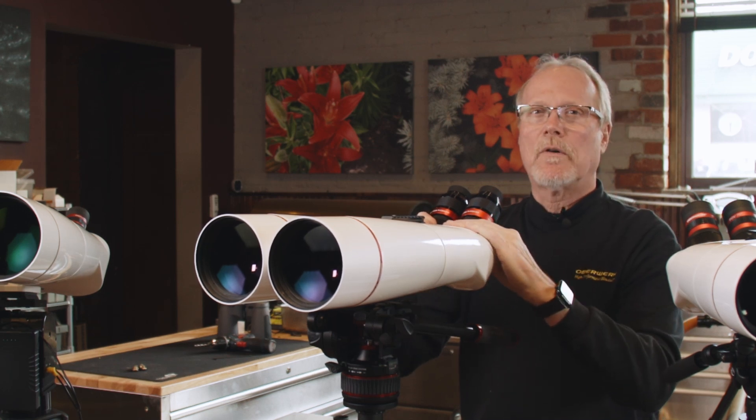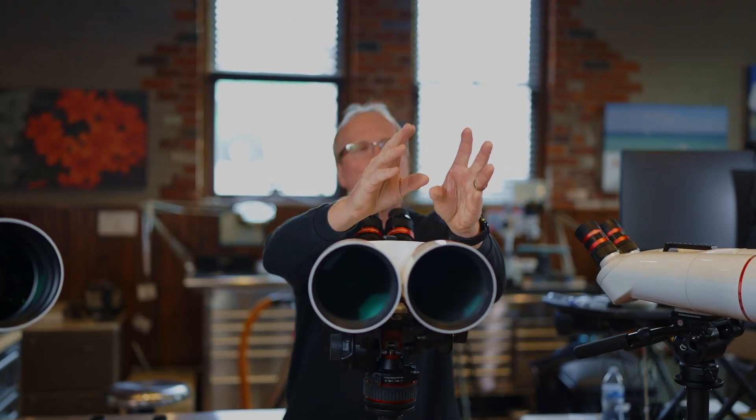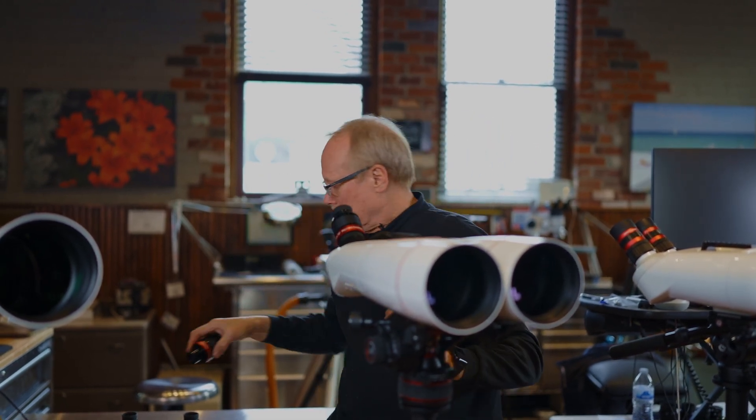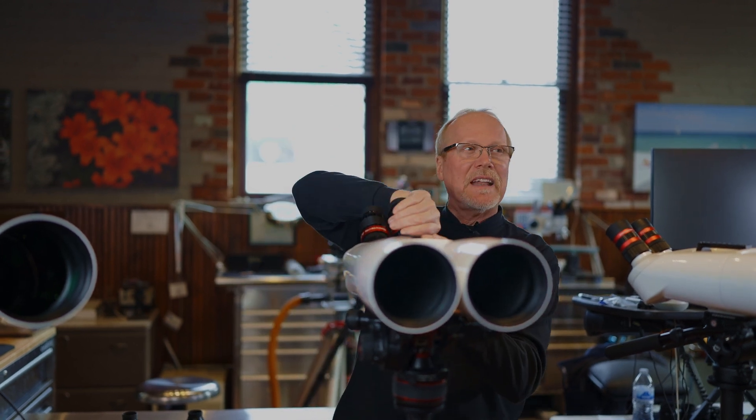When you find the whales, or you find something of interest in the night sky, you can switch to high power to concentrate on a much smaller area and bring it in that much closer. That's why we call them binocular telescopes — because you can change magnification that easily.